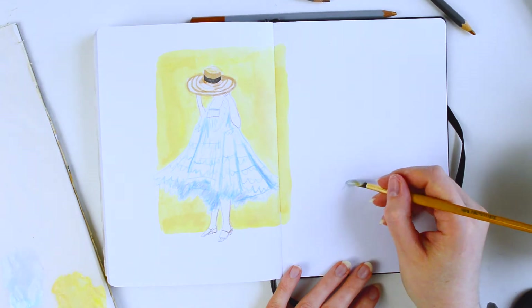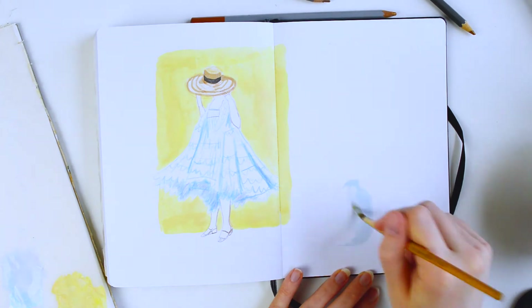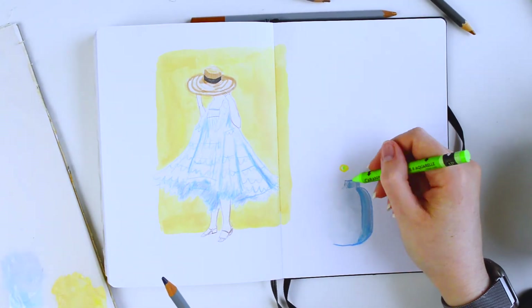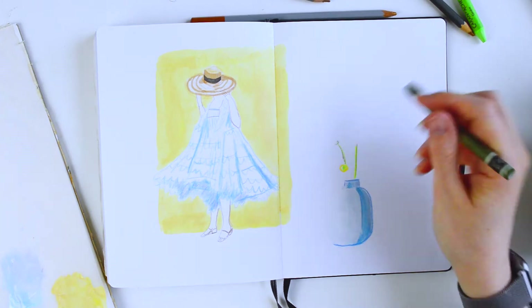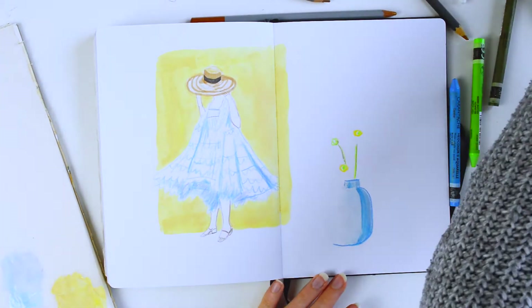I really like the summery vibes of this lady, so I went around the edge using acrylic paint in a nice fresh pale yellow colour, and then I added on this little vase of flowers in the corner using neocolour crayons. These are the neocolour 2 pastels which are water-soluble, so I just went in with a paintbrush to soften the edges.